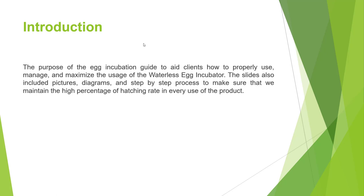The purpose of the egg incubation guide is to aid clients or users on how to properly use, manage, and maximize the usage of a waterless egg incubator. The slides also include pictures, diagrams, and step-by-step processes to make sure that we maintain a high percentage of hatching rate.